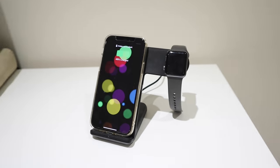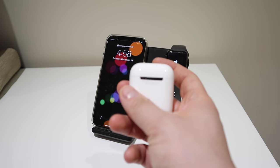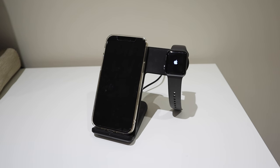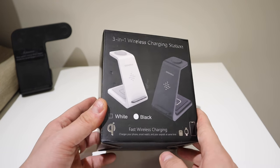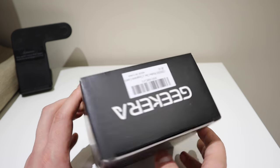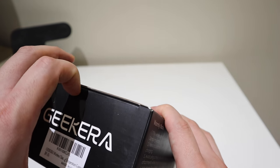Anyway, as you know I got her the AirPods as well, so I decided to get a new wireless charger to see whether this will work. So let's get into the unboxing. Here it is — this is the 3-in-1 wireless charging station. On the back it seems to be slimmer than the old one, so let's open it up.